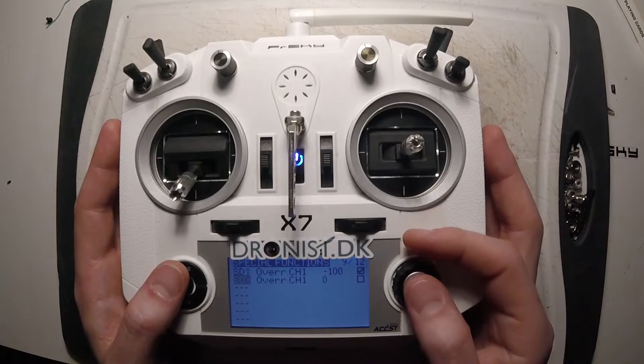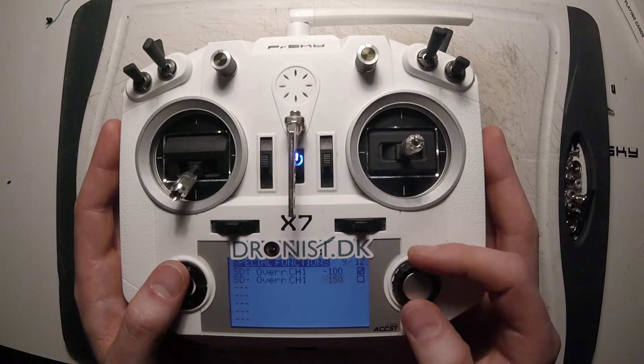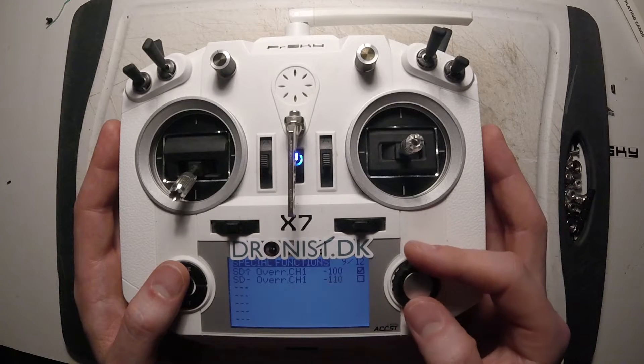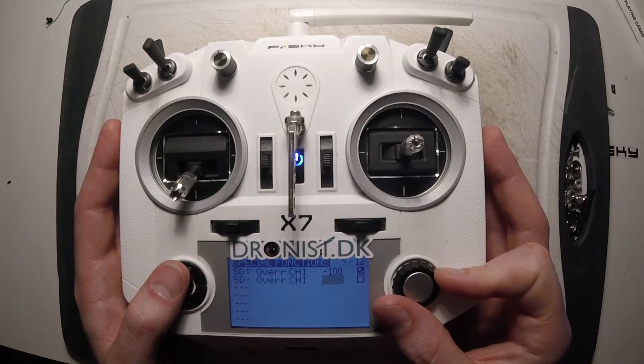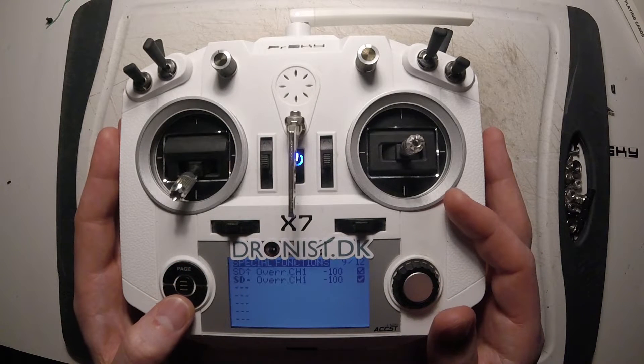Next I take the middle position and do the same — minus 100 — and check the box.